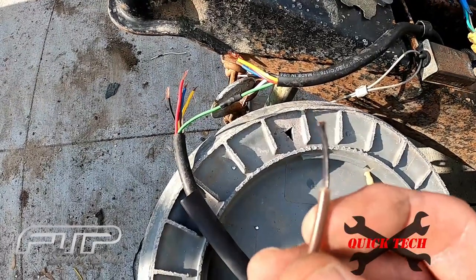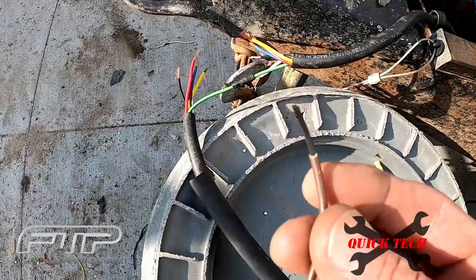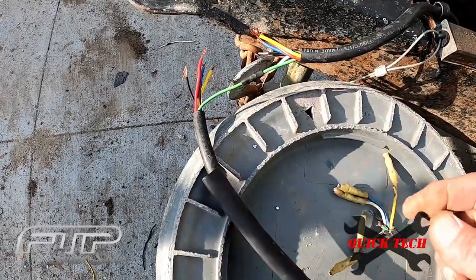All the wires were really dirty and corroded, so I kept stripping them back a ways and couldn't get any clean wire. The solder would not flow into them because they were so dirty and it would not take a solder joint.